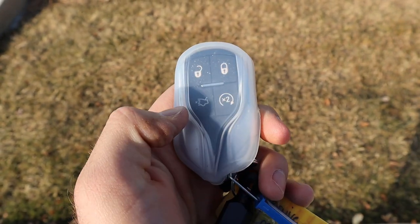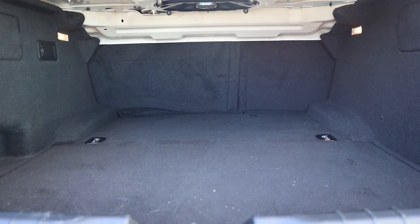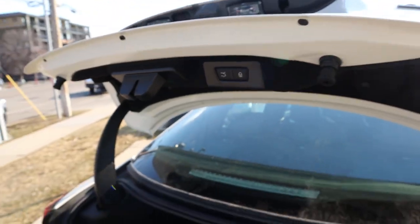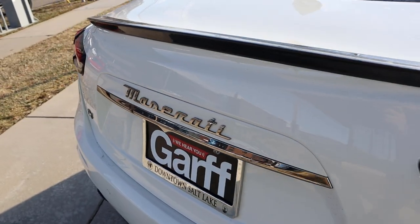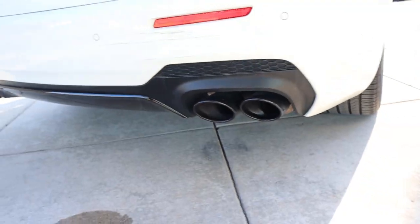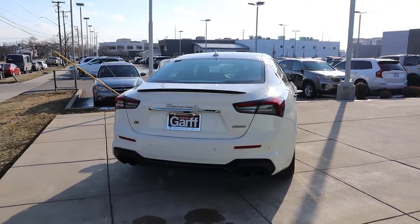Here's the key fob — we have our unlock, lock, trunk open, and remote start functions, plus the Maserati Trident on the back. Popping into the trunk of the Ghibli, one of the big benefits of this car is it's actually very spacious. If you need cargo space, the Ghibli delivers. We also have a carbon fiber spoiler on the back end, signature Maserati taillights, darkened badges, parking sensors at the bottom, and exhaust tips. This is a service loaner, hence the small scuff, but putting it all together, this car is just beautiful.